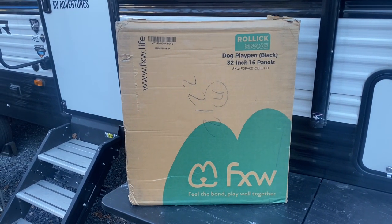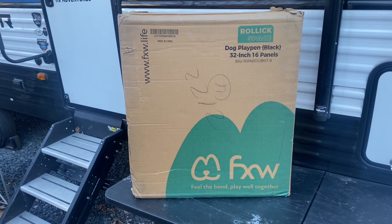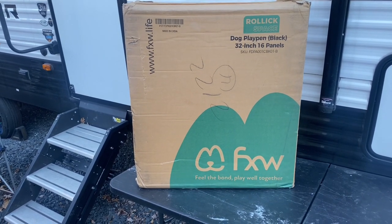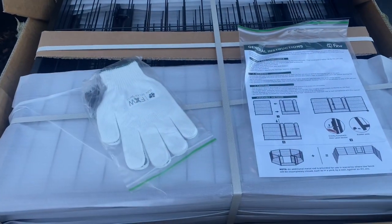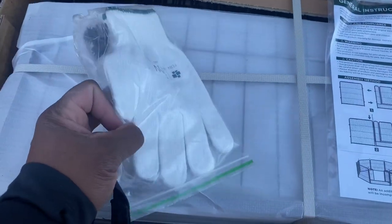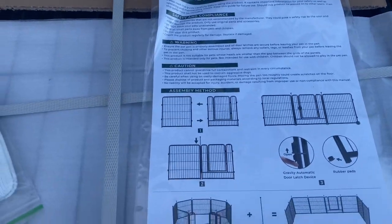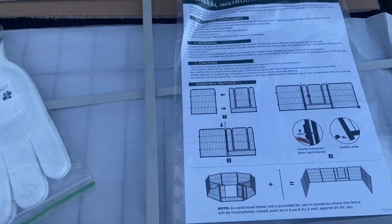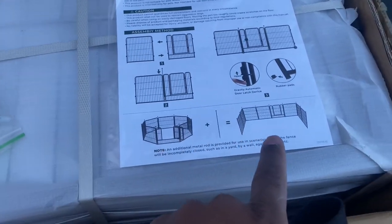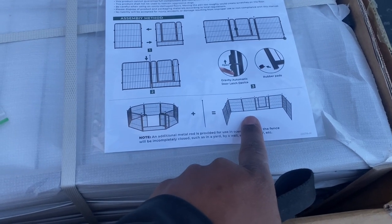They do have a website at www.fxw.life — check them out. Here's a quick look at the general instructions and what's in the box. You even get a pair of nifty gloves to help you put together the fence. The directions are in plain English and it says it takes about five minutes to hook up the entire fence. You can have a circular enclosed fence, or the open style where you enclose it to your RV.